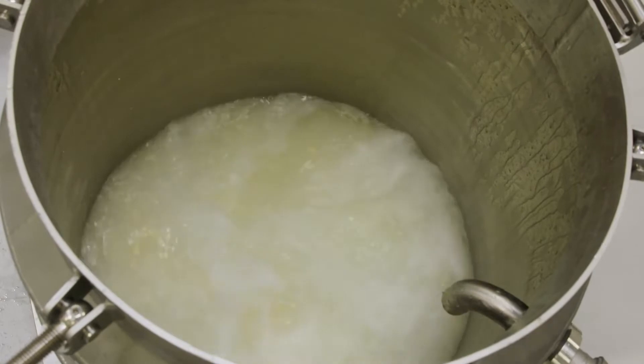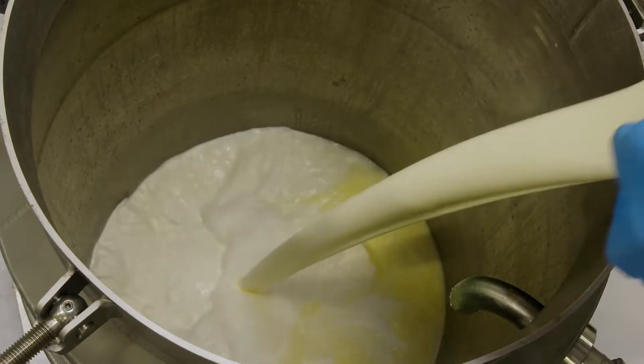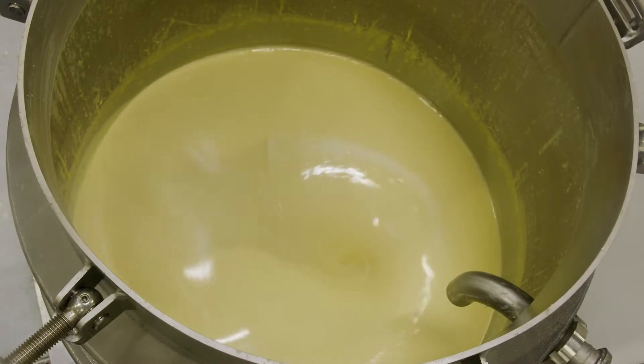As the temperature increases, it starts to melt. Other ingredients such as cream, milk proteins, emulsifying salts, and any coloring can be added straight into the vessel. After a short mixing cycle, the product is ready to cook.